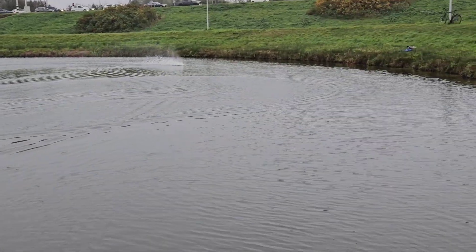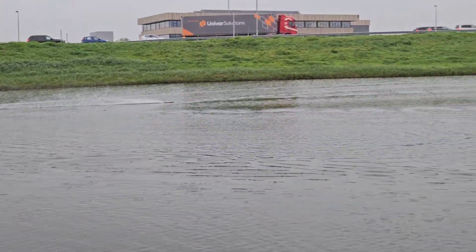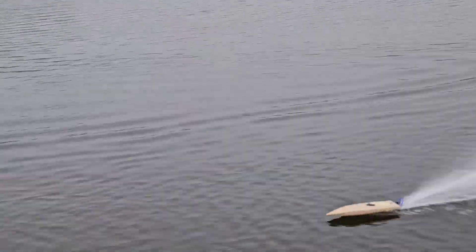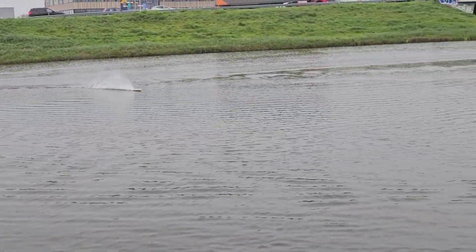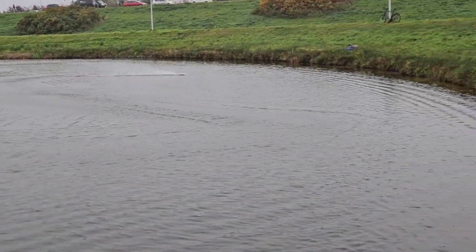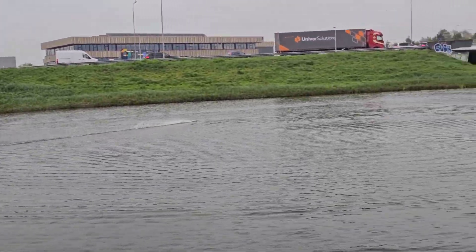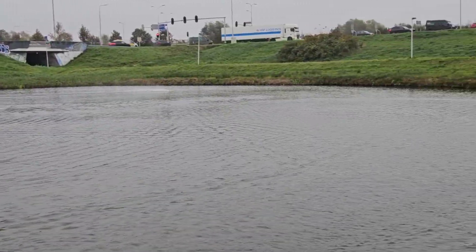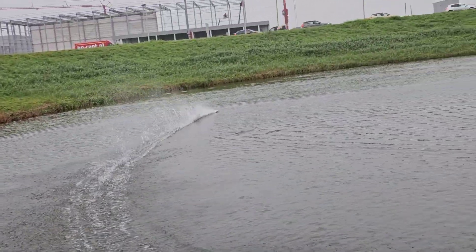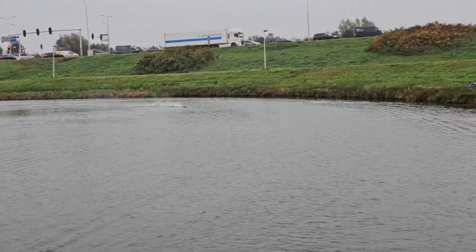But it does feel faster for sure. It's a bit wobbly. But it has the bow more out of the water for sure, and it helps to unload the prop better.